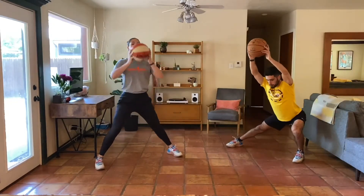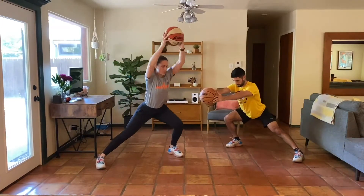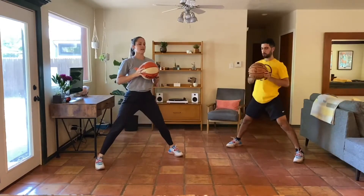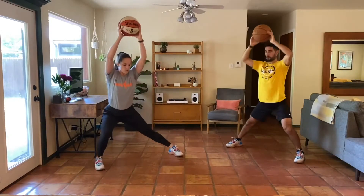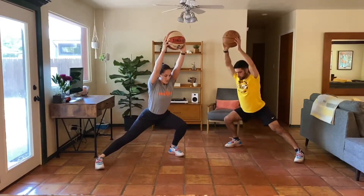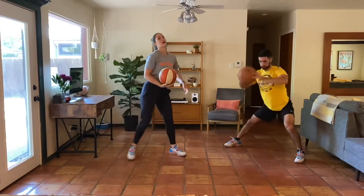Getting ourselves mentally and physically prepared for this workout today. Keep breathing, keep moving — you guys got this.